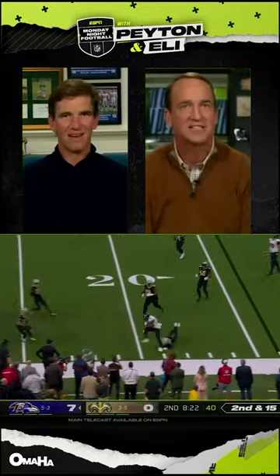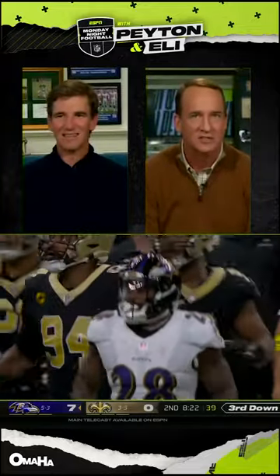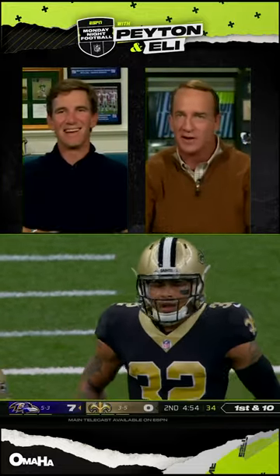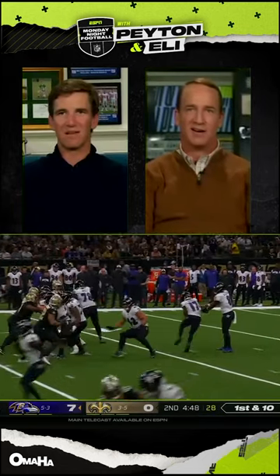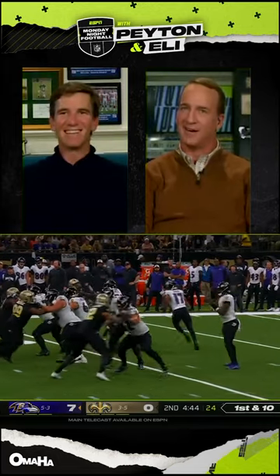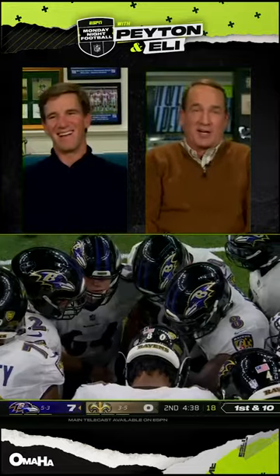How does he get that throw off? He switched hands — twice! He faked it and just threw it. His feet did not move at all. His feet just stay there. At least he steps and throws it, the tiniest little, easiest — I've never seen that, I've never seen that.